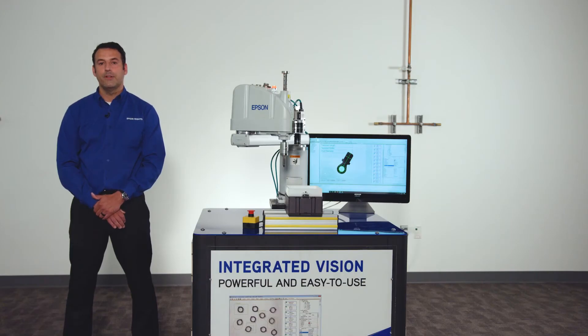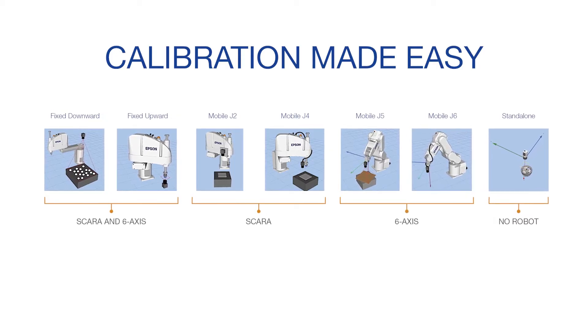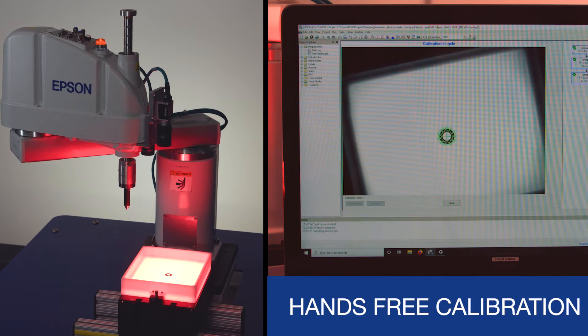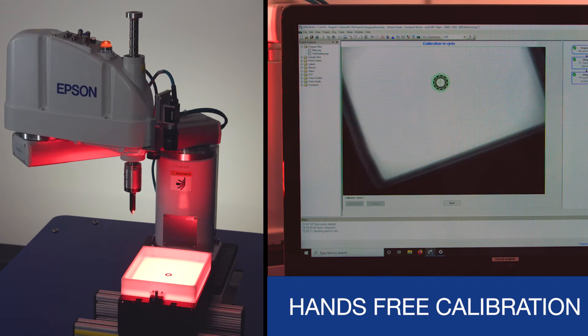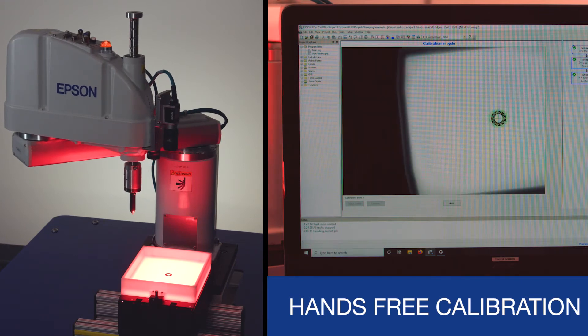Epson Vision Guide offers inspection to detect known defects. For optimum precision, Vision Guide supports true geometry-based calibration. A wide variety of calibrations are available, including fixed and mobile mounted cameras for both 6-axis and SCARA robots. Experience the ultimate ease of use with hands-free calibration — there is no need to manually move the robot. Simply select the point of interest on the software screen for quick and easy calibration.